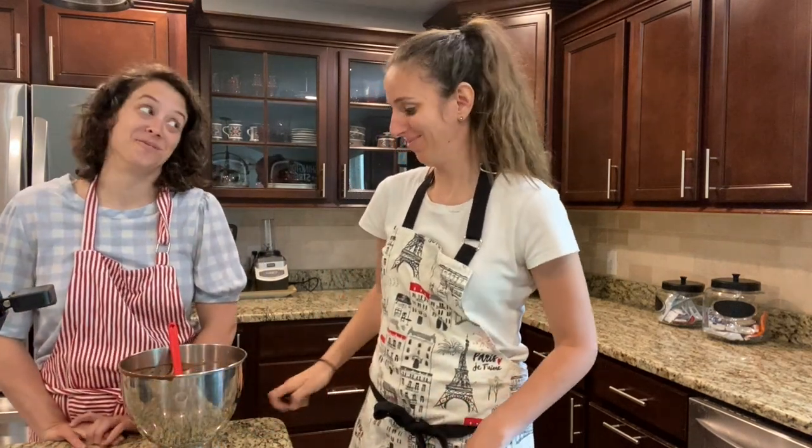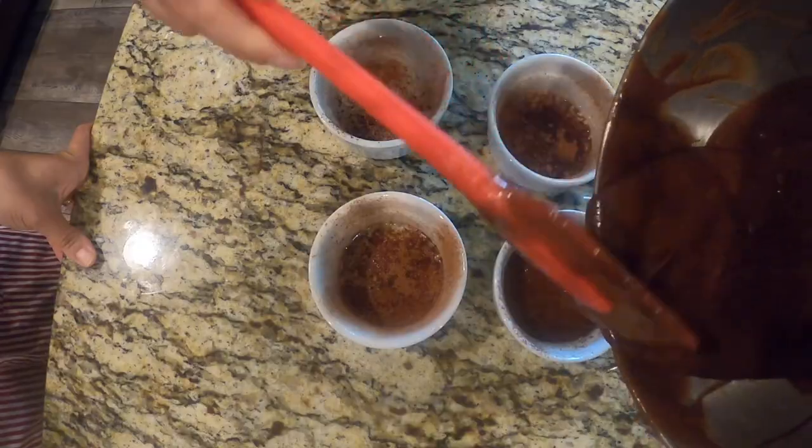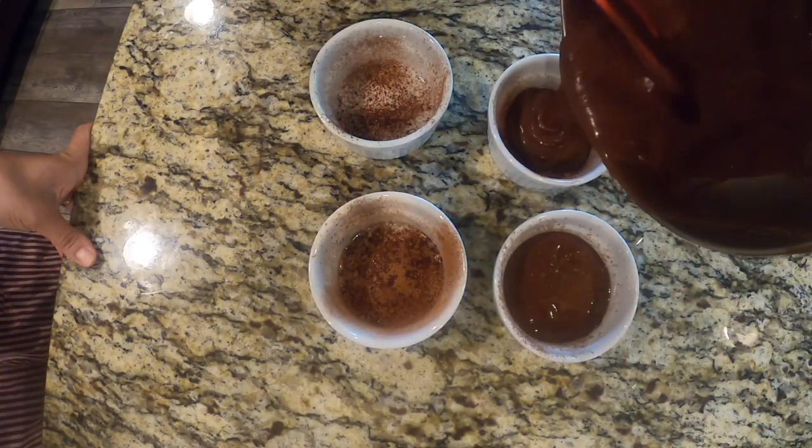Great news — we have some extra batter! So what we're going to do is use these little ramekins and make some individual ones. So cute!